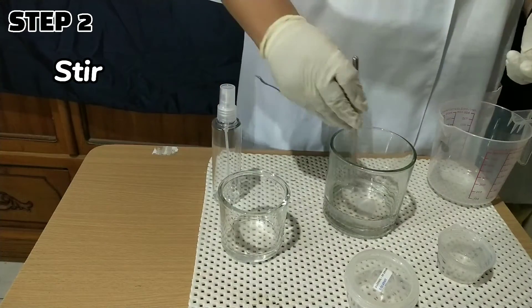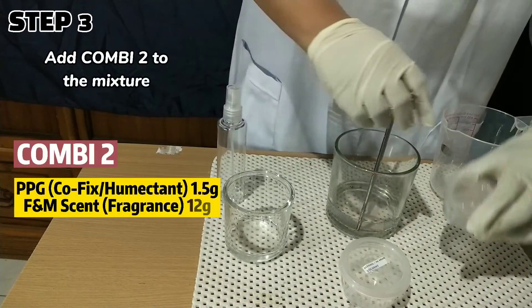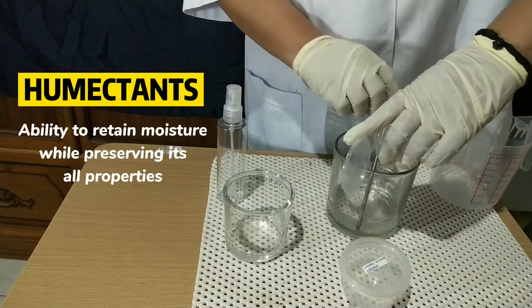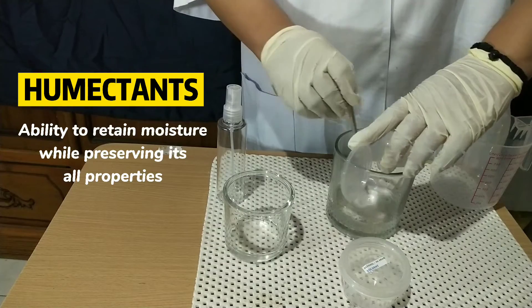Step 2 is to stir. Step 3: Add combi-2 to the mixture, wherein it contains PTG or polypropylene glycol, that acts as the humectant with the ability to retain moisture while also preserving its oil properties.